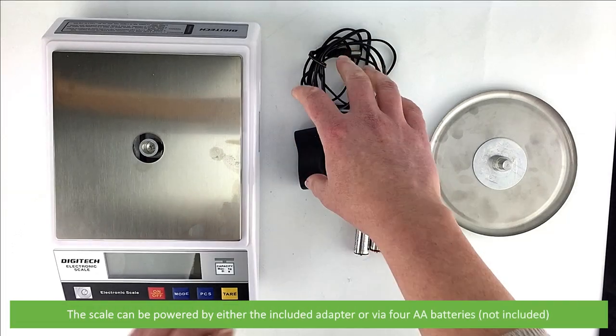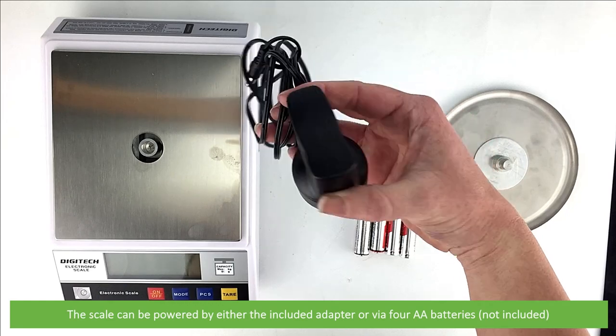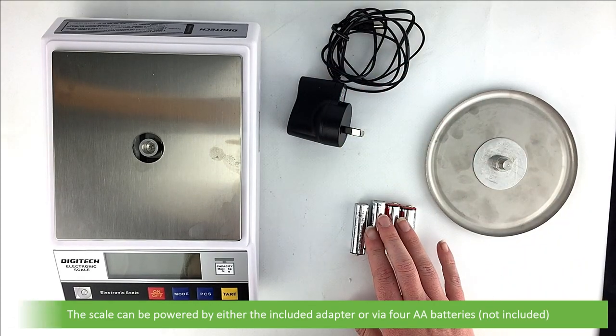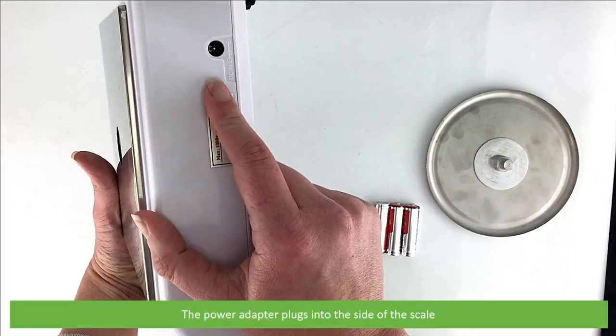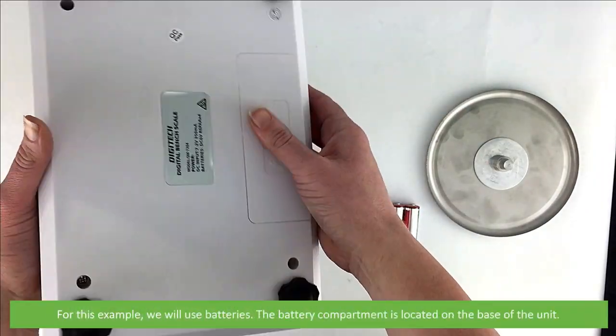The scale can be powered by either the included adapter or via four AA batteries. The power adapter plugs into the side of the scale. For this example we'll use batteries.